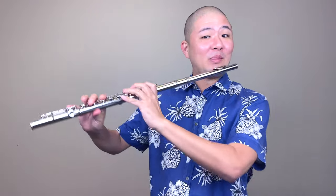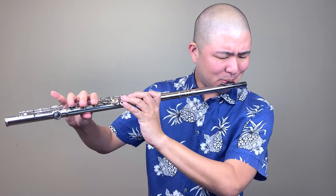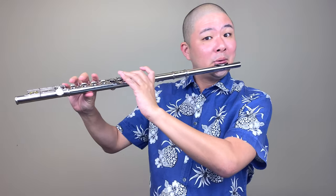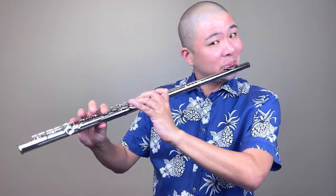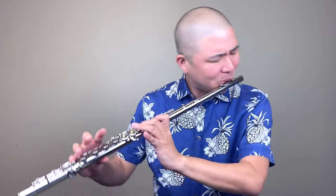To demonstrate the importance of the stopper end of the flute, I'm going to try and play on this one that's had the cork assembly completely removed. Well, that was unpleasant, but it proves just how crucial a good cork is to creating a good sound on the flute.